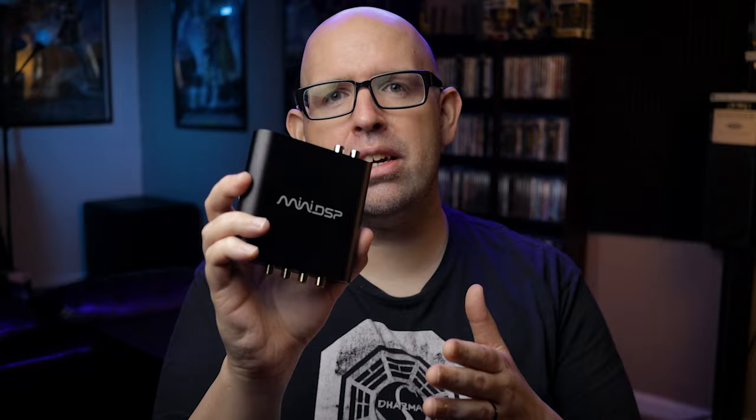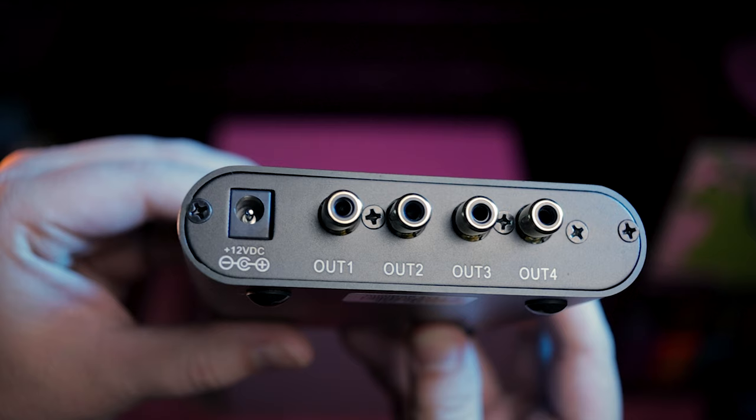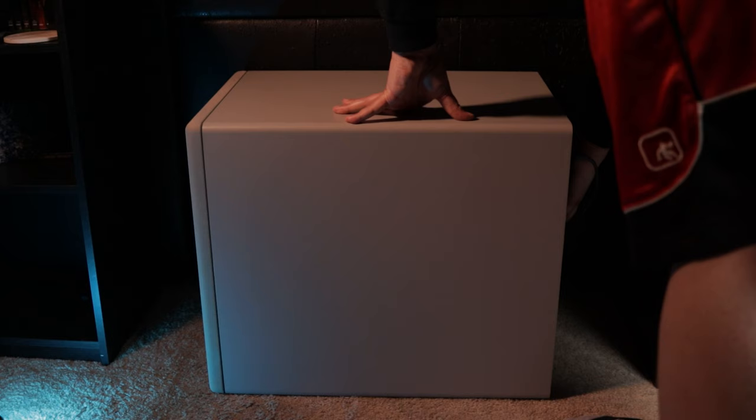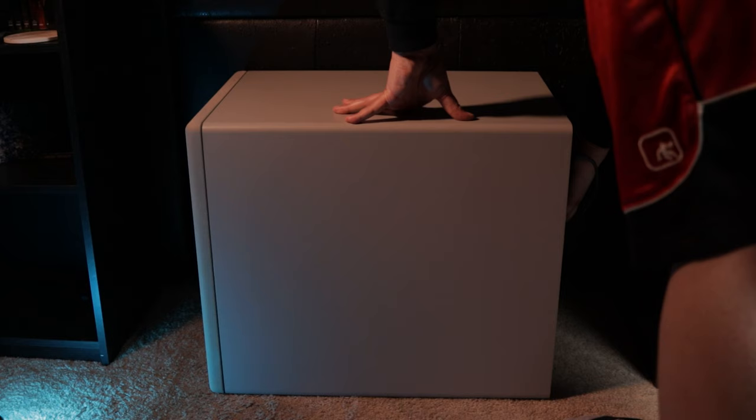With that out of the way, let's get the MiniDSP set up, installed, and configured. This is the MiniDSP 2x4 HD. Most of you will be familiar with this item, but basically it allows you to set up multiple subwoofers, get them playing nicely together, and then apply a global EQ to get the response you want in your room. It has two inputs and four outputs and can be used with speakers, not just subwoofers. Before you hook this thing up, turn off all your subwoofers so you don't get that great buzzing sound when plugging the cable in.